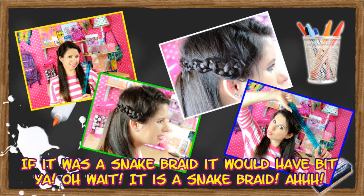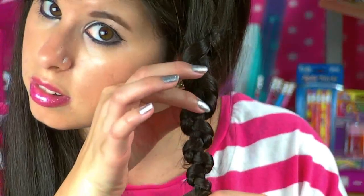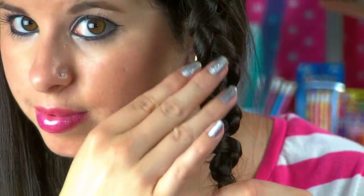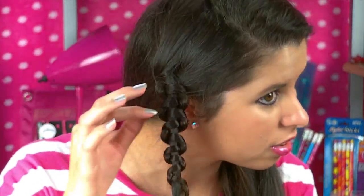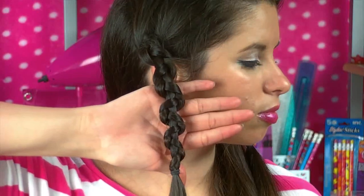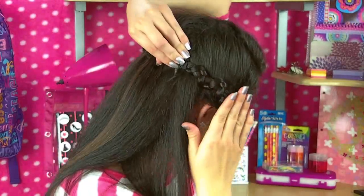It's a snake braid! So to start off you just want to normally braid a somewhat small section of hair in the front. Then after you're finished braiding it all the way down, you take the middle section of the braid, hold on to it, and push the other two sections all the way up until it looks nice and scrunched. Then you just want to start tugging on it little by little, and as you can see the two outer sections completely wrap around the middle section just like a snake. After you're done, repeat the same steps on the other side and then secure each section with bobby pins. Pull down some tendrils in the front and that is all for this really cute and unique hairstyle.